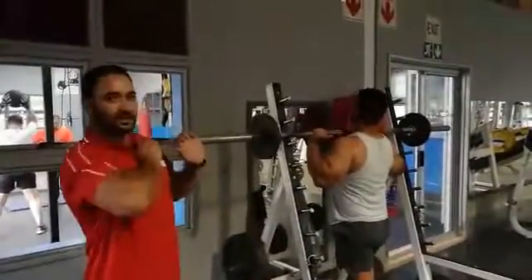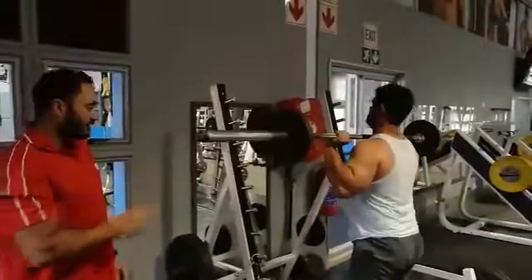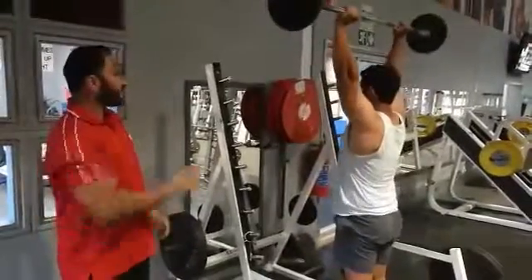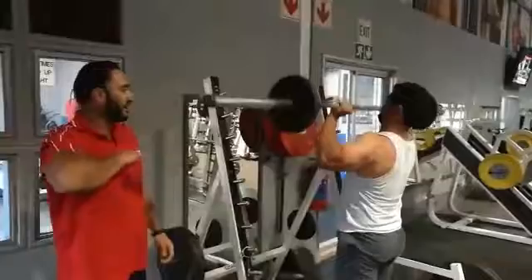From there he's going to lift it up slightly, letting it rest on his chest. A good position is bending his knees a little bit. From there he'll press right over his head, extend at the top, locking up, chest out a little bit.